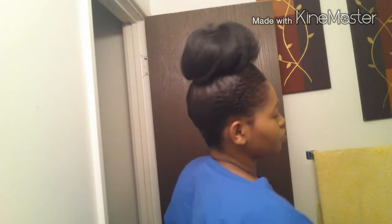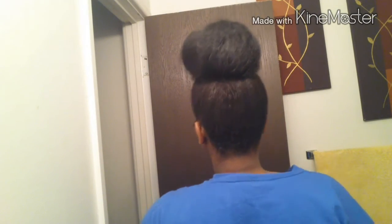I put on my scarf after this so it lays down really, really nicely. This is the finished product — it came out really cute. I do another bun like this too, and I'll probably do a video on that one as well, but this one is just a simple, really quick one. Thanks for watching, bye!